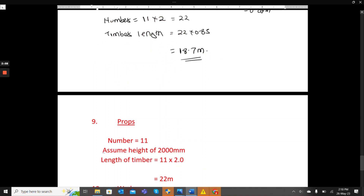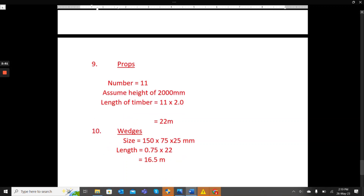For the props, there are 11 of them and we are assuming a height of 2,000mm (2 meters). So the total timber length is 11 times 2 meters, giving us 22 meters.